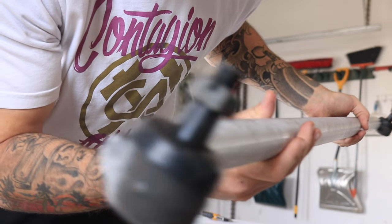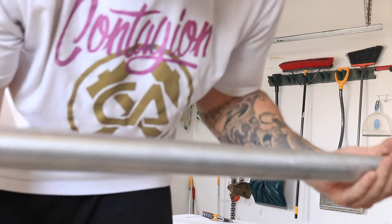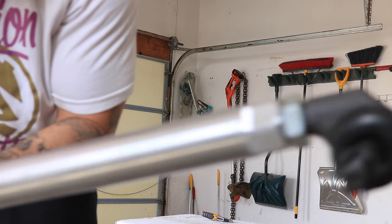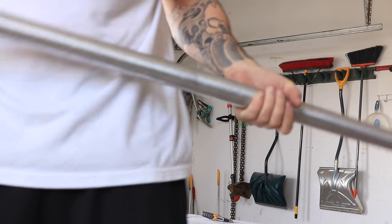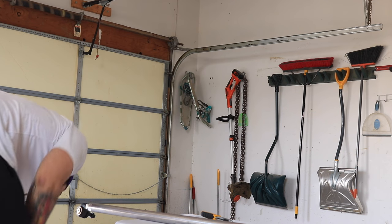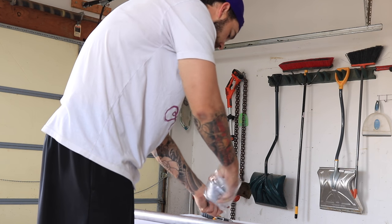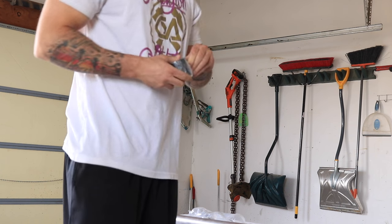This thing is beefy — look at this. So these are one-ton tie rod ends and look how thick this aluminum is. This is aircraft grade T6 7075 aluminum. Wow, this thing is thick — this is quality right here.